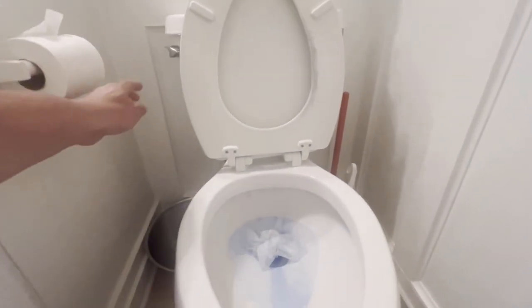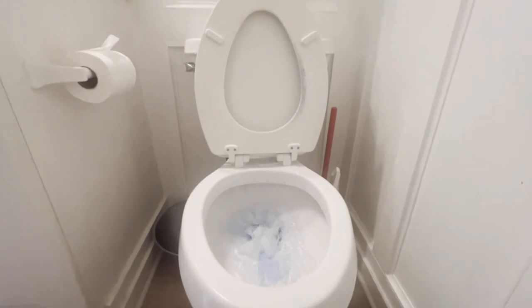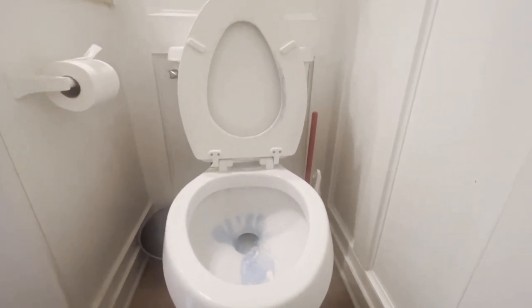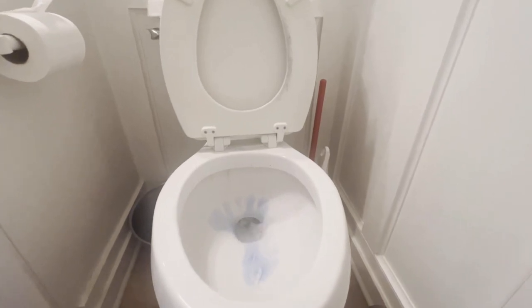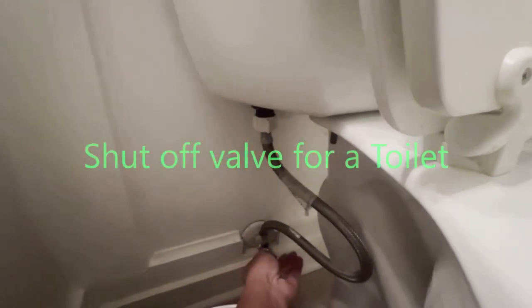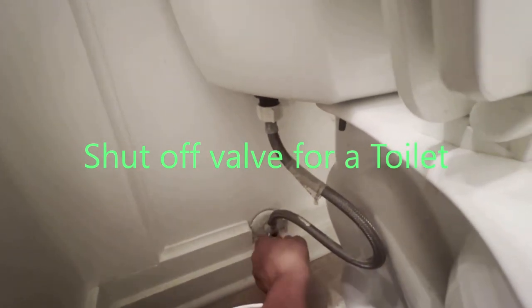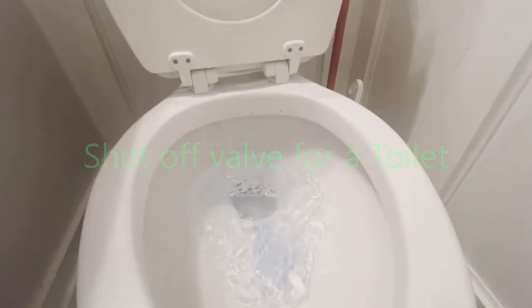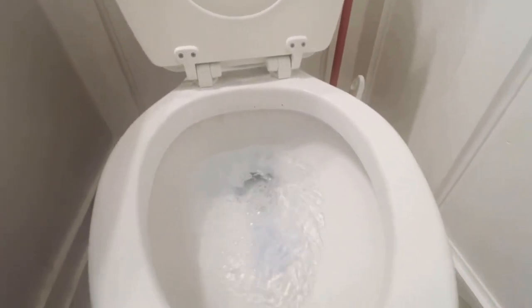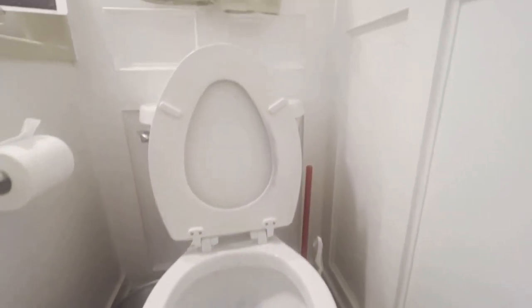First you want to flush the toilet to get all the water out so it's easy to work on. Then you want to shut off your valve right here, and then flush it again to make sure all the water is coming out from the toilet bowl.